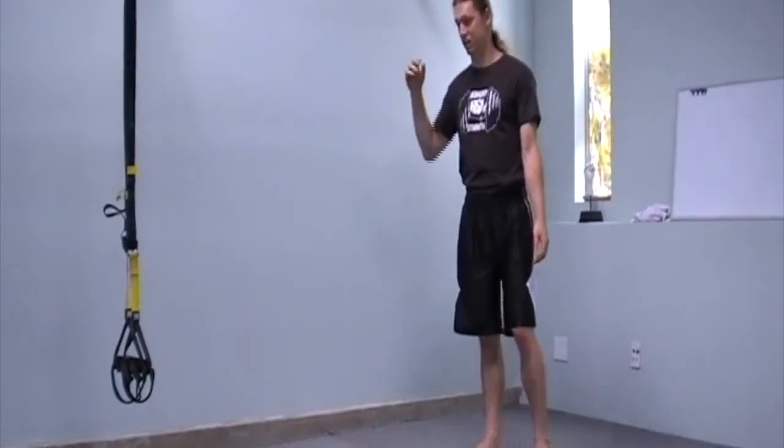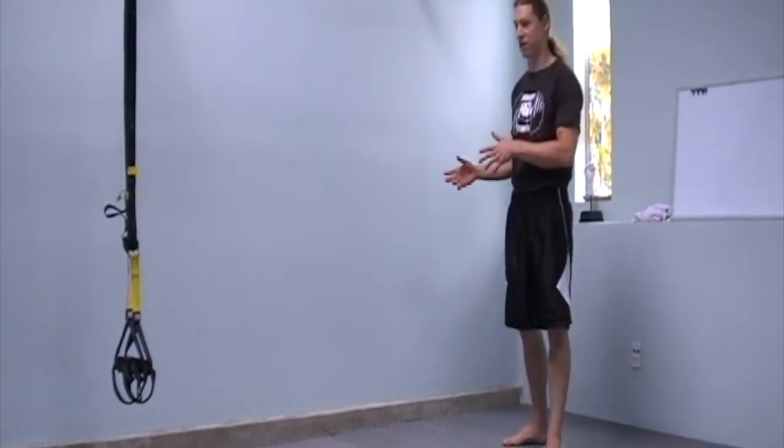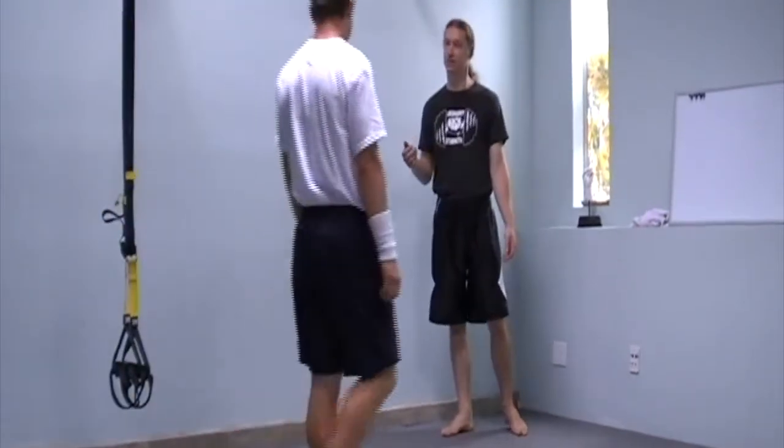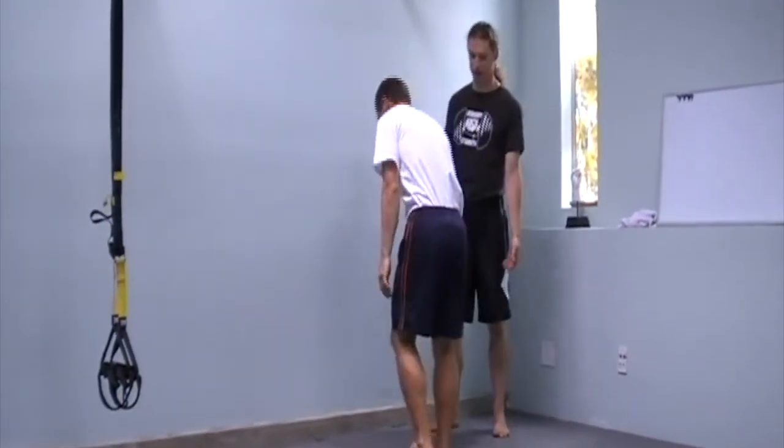If you have fear when you're getting up, either have a spotter or place some pillows around you. I'll show you how to spot. Come on — I know you can do the kick up, but I'm going to spot you as you go up.